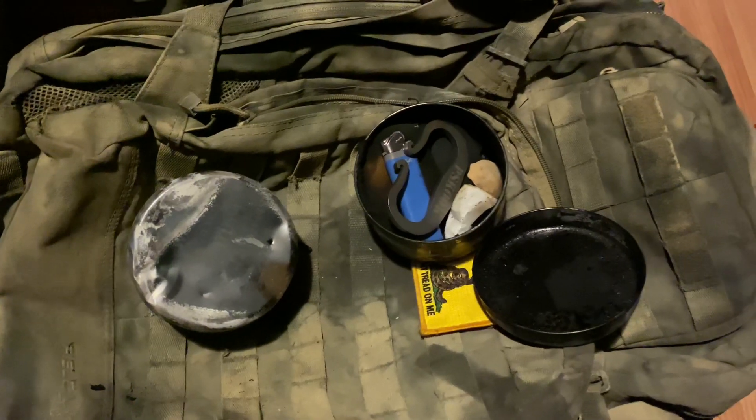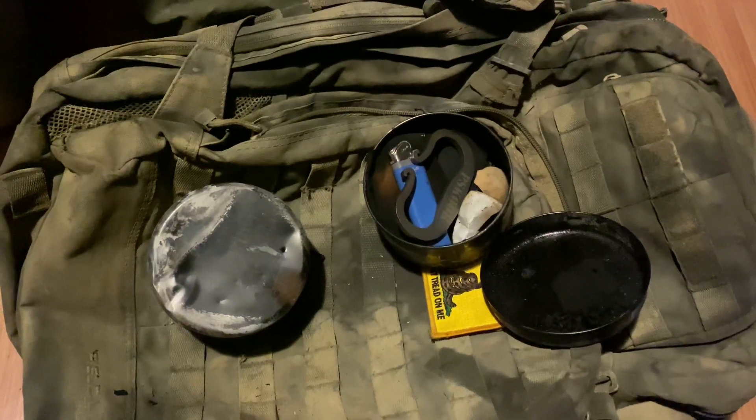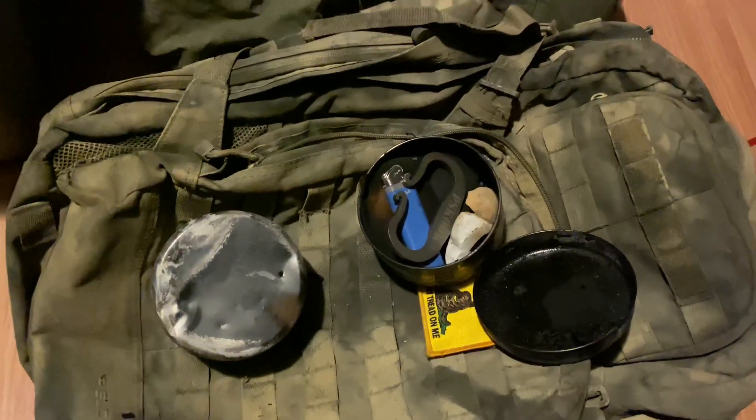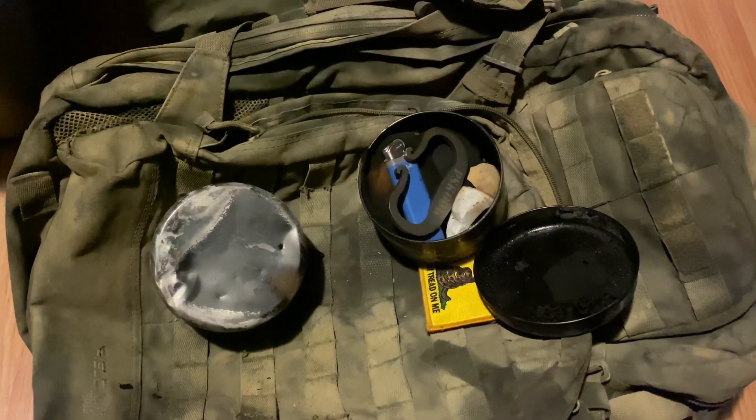Get them right now at Dollar General for a buck. I'd recommend buying several — you could use them for other things — but if you're wanting a good flint and steel tin, that is where you're going to get it for dirt cheap right now. Get them while they're in season.